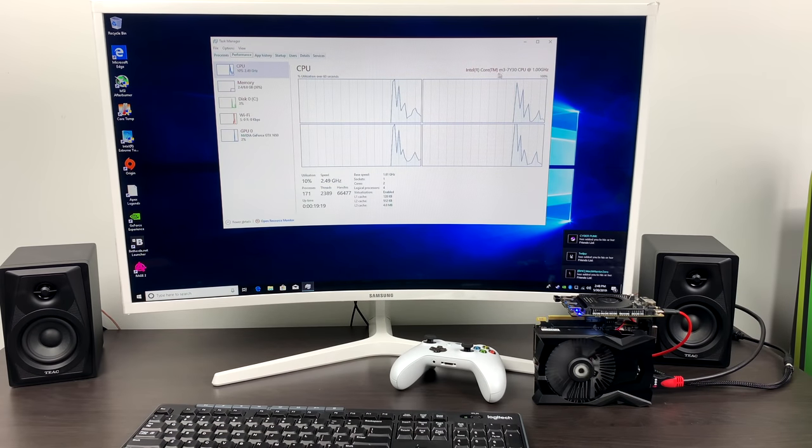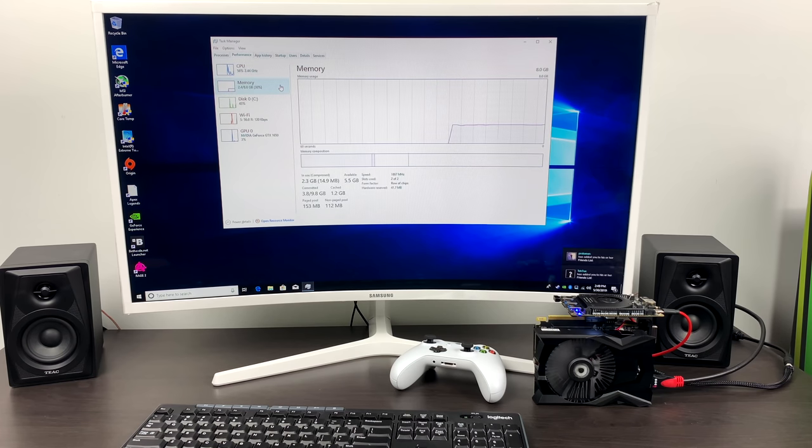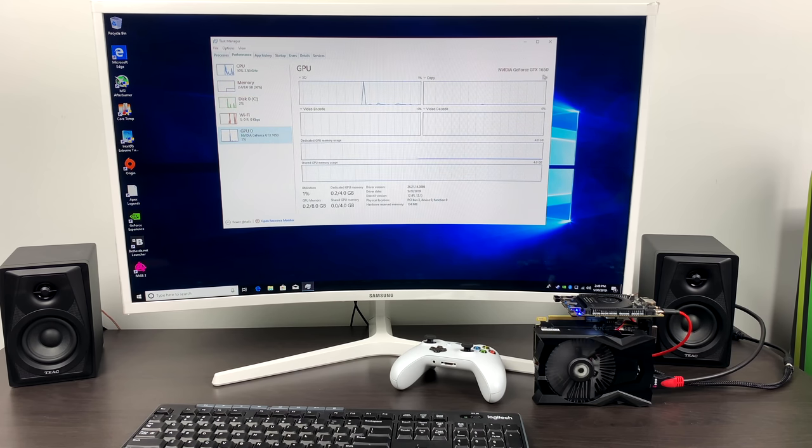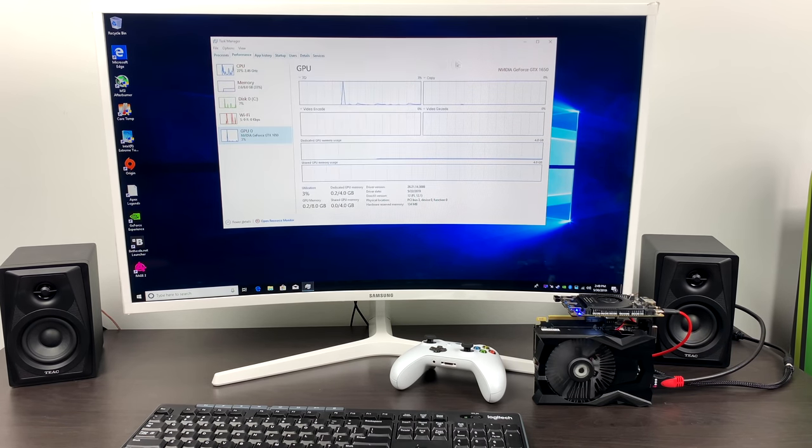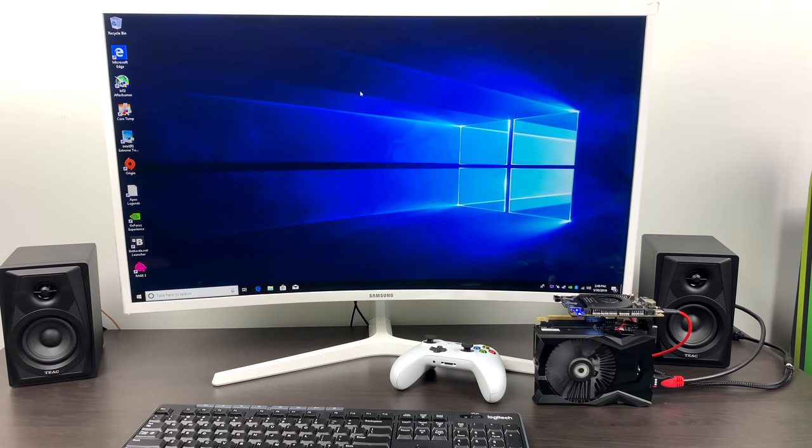I got everything installed. As you can see, we've got the Intel Core M3 7Y30 — base 1 gigahertz but turbos up to 2.6, dual core, four thread, 8 gigabytes of LPDDR3 RAM, and the NVIDIA GTX 1650. I'm really interested to see how this performs with PC gaming at 1080p. We're going to go with medium-high settings on most games. I'll be running Afterburner so we can see GPU usage, CPU usage, temperature, and frame rate.